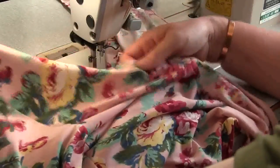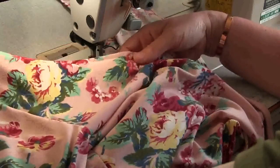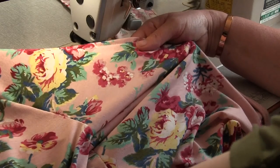Go ahead and give your garment a final press — we've now finished our wrap cardigan. Thanks for joining me. I hope you enjoy your garment and please join me again for my next sew along video.